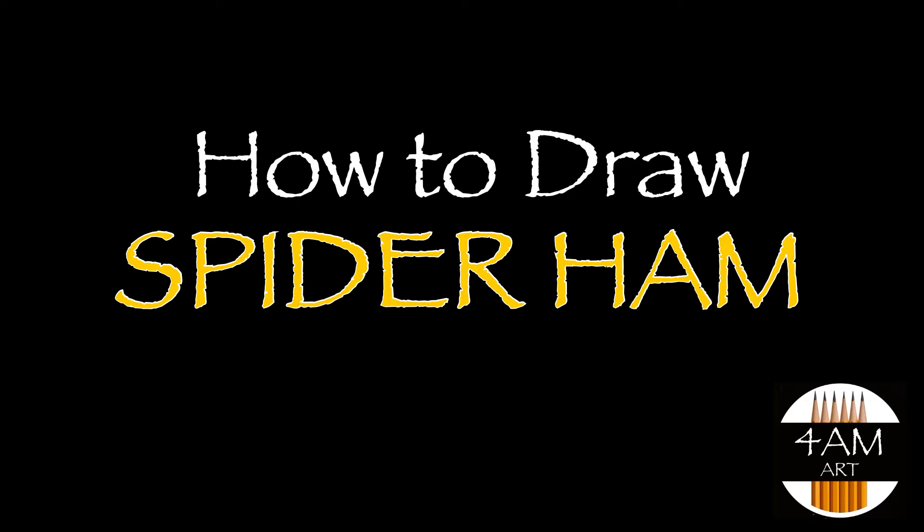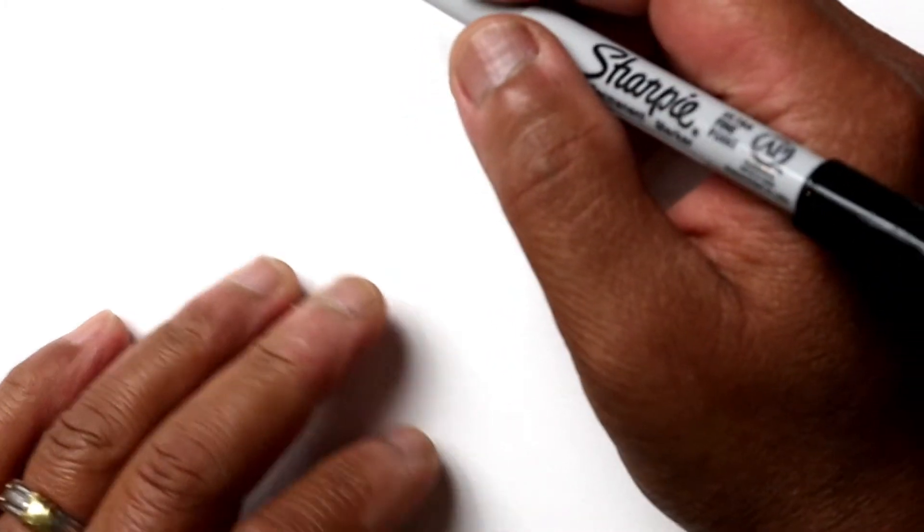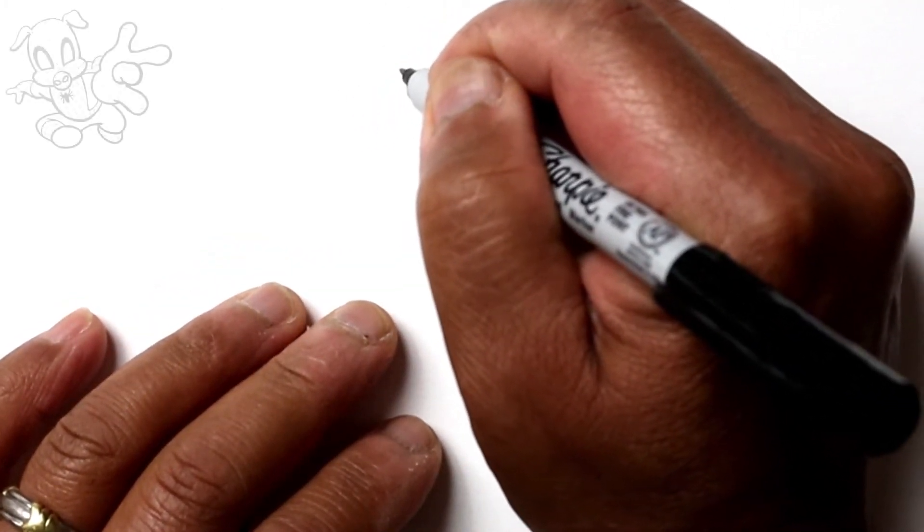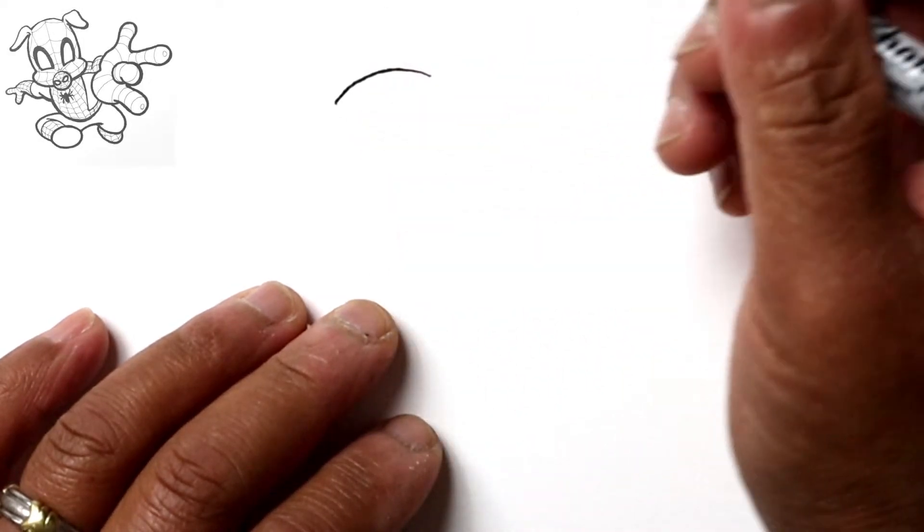Hello everyone, Justin here, and today I'm going to show you how to draw Spider-Ham in an action pose. So let's go ahead and start by drawing the top of his head with just a slight curve.